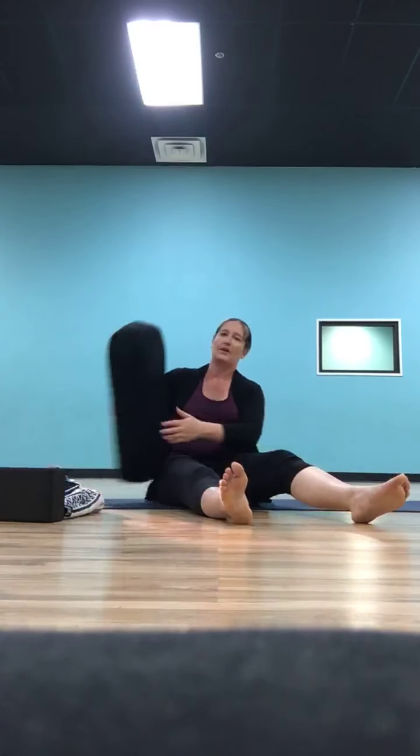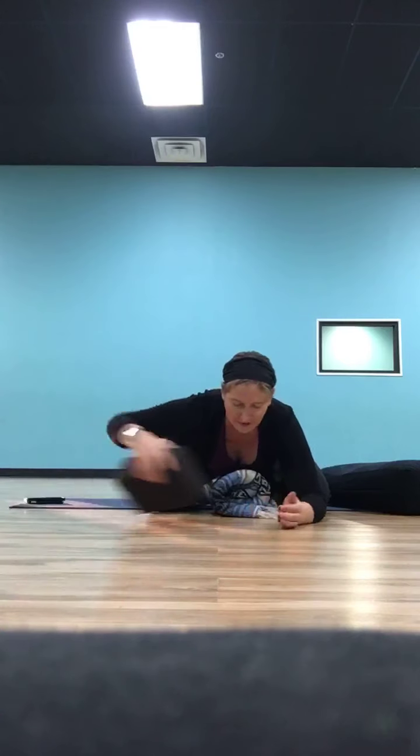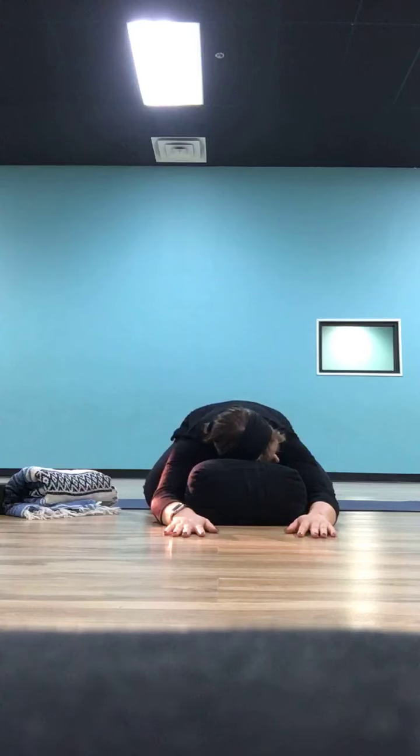So we're going to get started. What we're going to do is start in a supportive child's pose — that's a little different than how we usually start our yin. If you have a bolster or a pillow from your couch or your bed you can use that. If you have a blanket, it doesn't have to be a perfect yoga blanket — you're just going to roll it up into a little ball, bring it so you can come into your child's pose with the blanket or block between your legs, giving your belly something to land on.